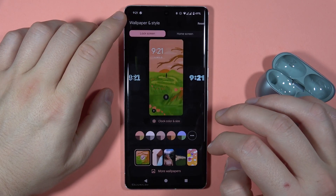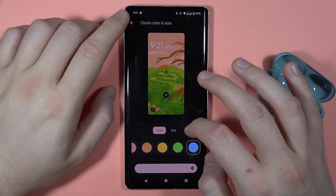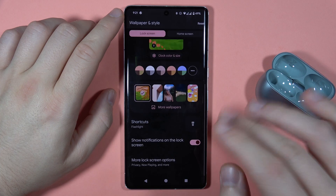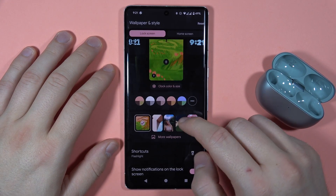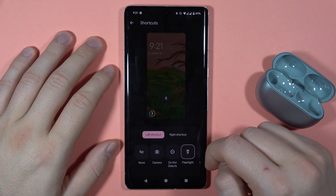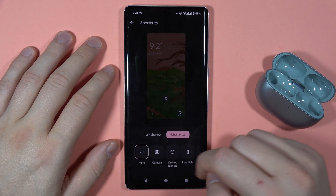That's some kind of a bug — it looks like I cannot scroll down. Wait a minute. We've also got shortcuts. As you can see on the preview, that's the flashlight icon. When you click on it, you can add a shortcut on the left and on the right side.